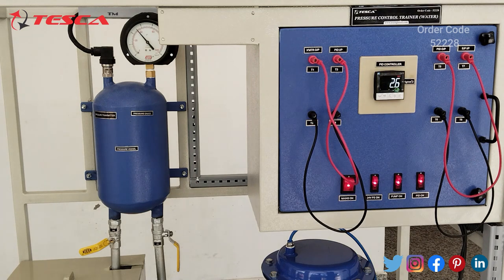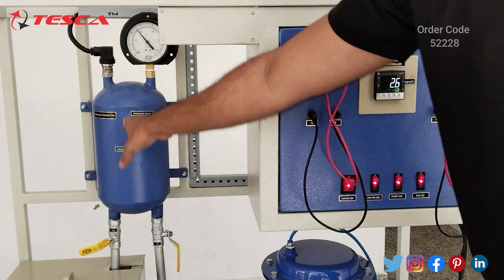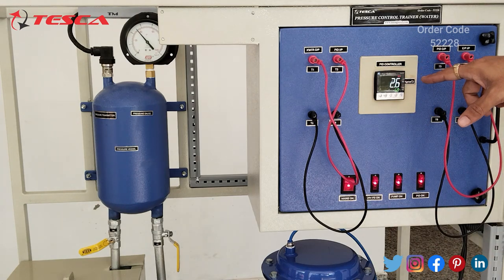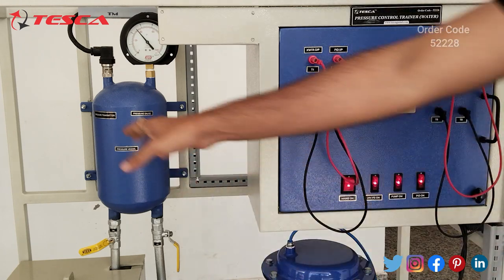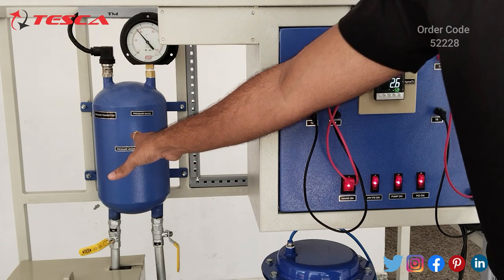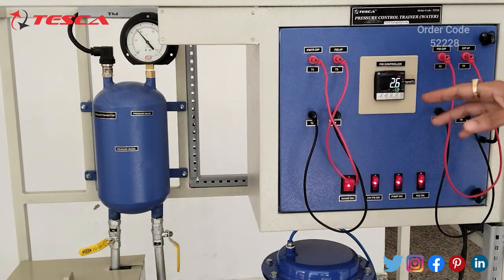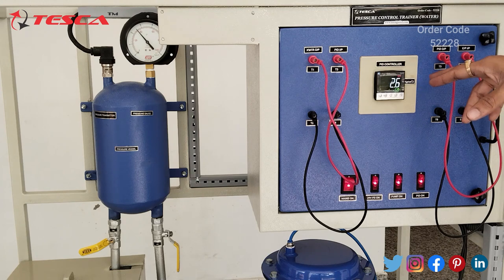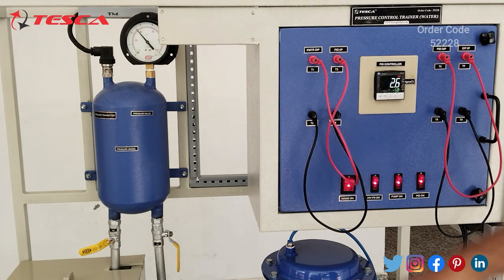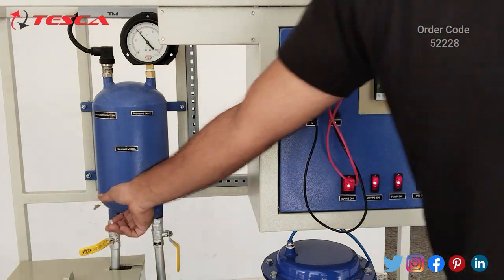Here you can see that now valve V6 is partially open and by using this valve you can control the pressure vessel pressure manually. The pressure of the pressure vessel (PV) is 2.6, and here on the pressure gauge you will notice the same value. This is the pressure vessel — its pressure is shown by this analog pressure gauge reading 2.6, and on the PID controller the pressure vessel pressure is also 2.6. You can control the pressure by using valve V6; as mentioned in the manual, keep it partially open.